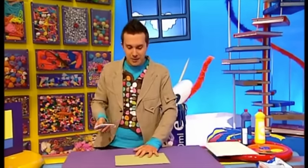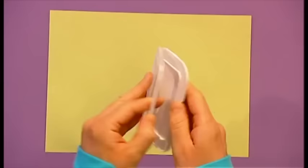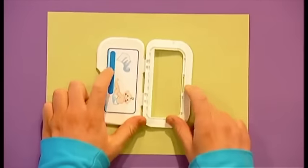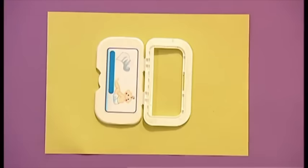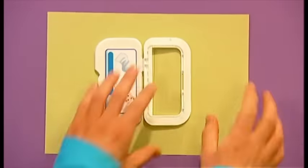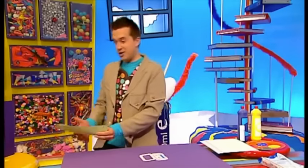Now, let's bring in some coloured paper, open up our lid, and place it down on the paper sticky side up. We're going to get a pencil and draw very lightly inside this hole here. Let's put this paper to one side for a minute.